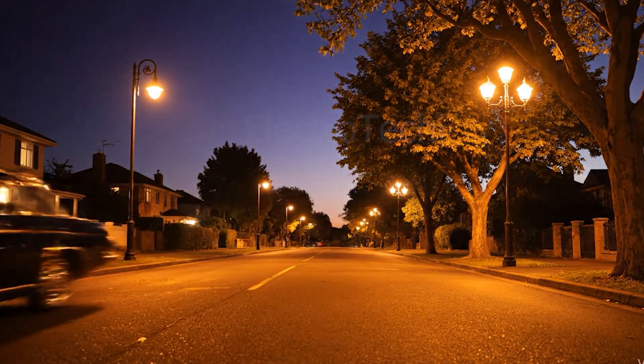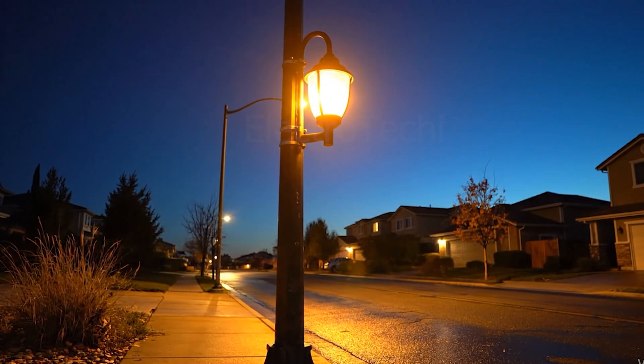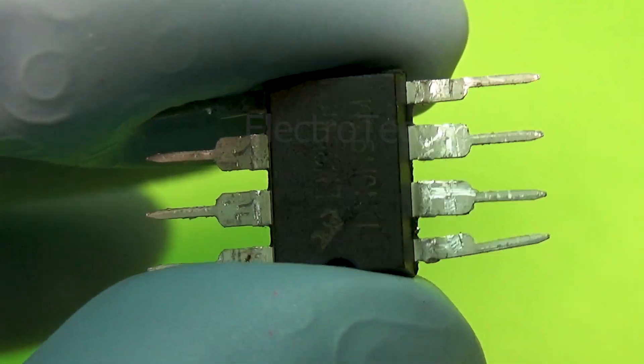By combining this sensor with our op-amp, we can make a circuit that thinks for itself based on how bright or dark the environment is. Now let's meet the hero of today's project: the LM358 integrated circuit.